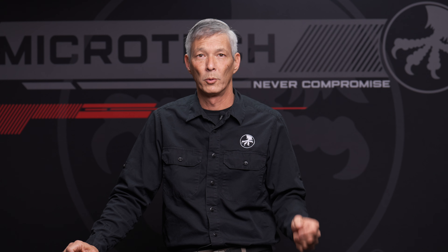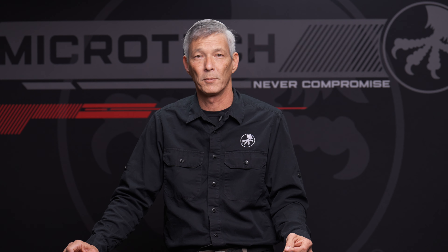I'm not trying to sell you on a Microtech, but the owner of the company has allowed me to show you guys a prototype that's going to be releasing sometime this summer.